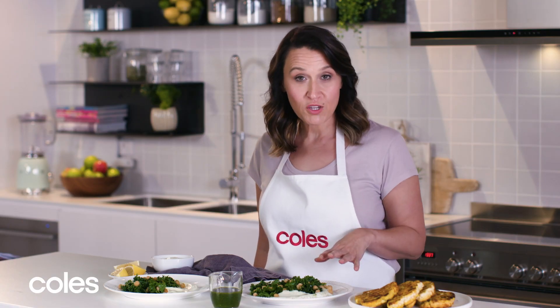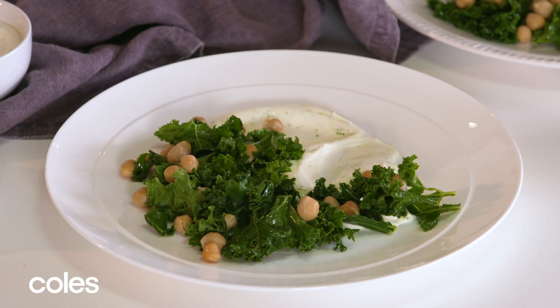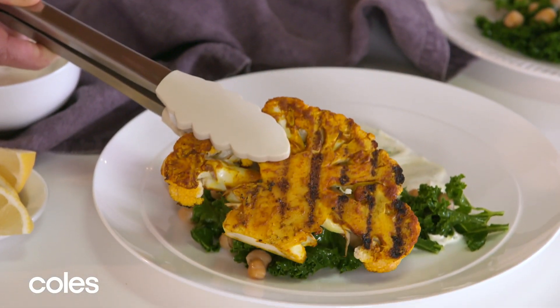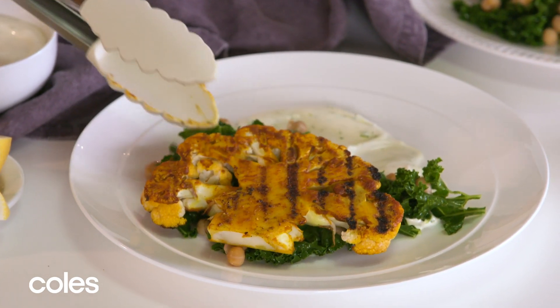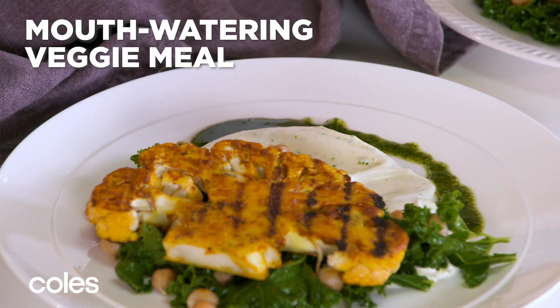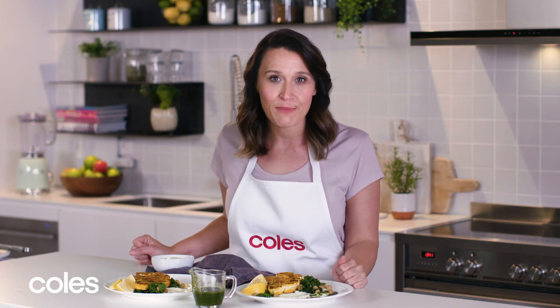To serve the cauliflower steaks, I've put some yogurt mixture on the plate, then topped it with the kale, and then we're just going to add the cauliflower. This cauliflower steak dish makes the perfect meat-free meal for any night of the week and it only takes half an hour to make.